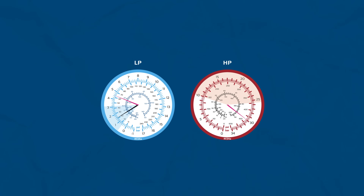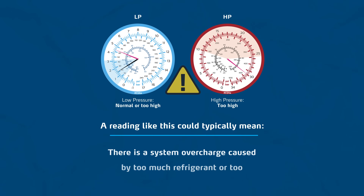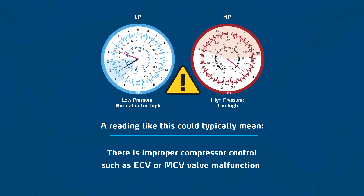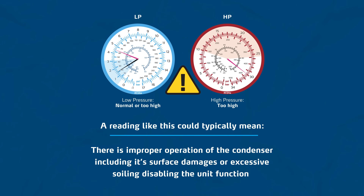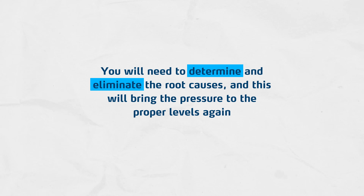But what else could be the case? Both the LP and HP side will indicate pressure readings that are too high — much higher than the normal range for both sides. A reading like this could typically mean there is a system overcharge caused by too much refrigerant or too much additives dosed, such as UV dye. It can also indicate improper compressor control, such as ECV or MCV valve malfunction, some flow restrictions on the HP side by the receiver dryer or within the condenser caused by bent tubes or impurities, or improper operation of the condenser including surface damages or excessive soiling. You will need to determine and eliminate the root causes, and this will bring the pressure back to proper levels.